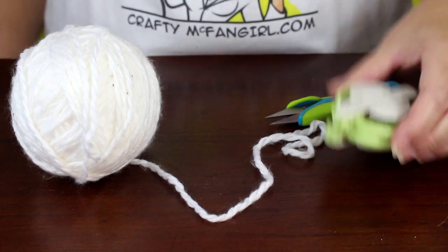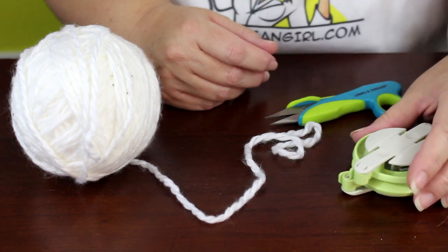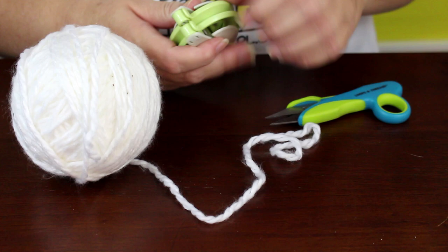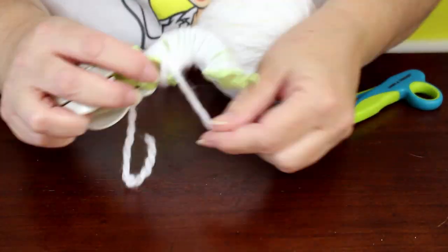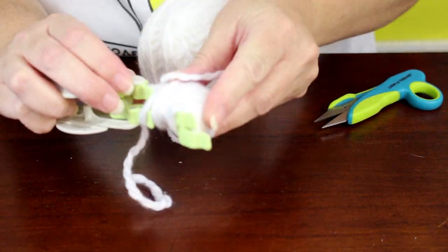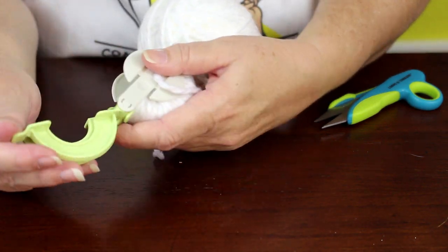Start by making two large white pom-poms. I used a large pom-pom maker, but this is optional — you can wind the yarn around a piece of cardboard instead. To use the pom-pom maker, open one arm and wrap it entirely with yarn. Close that arm and open the second arm, and again wrap it entirely with yarn.